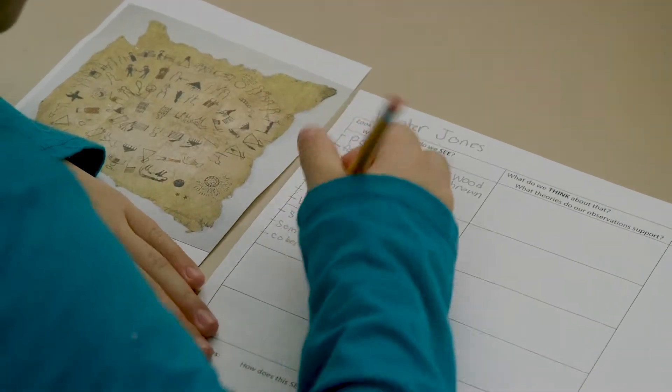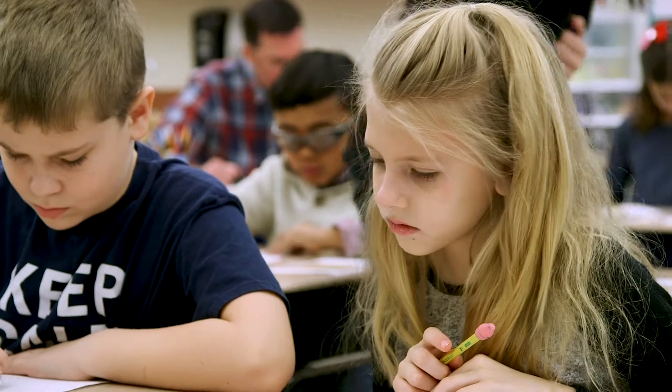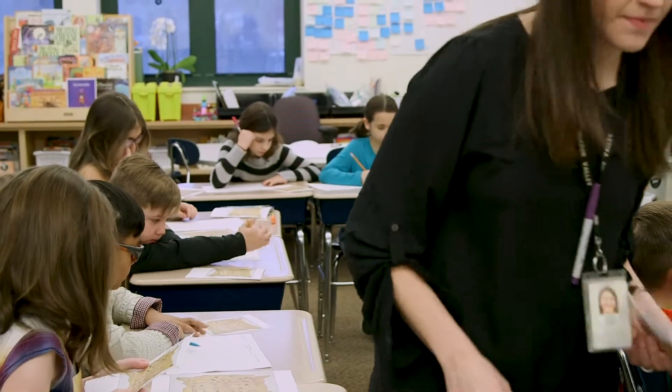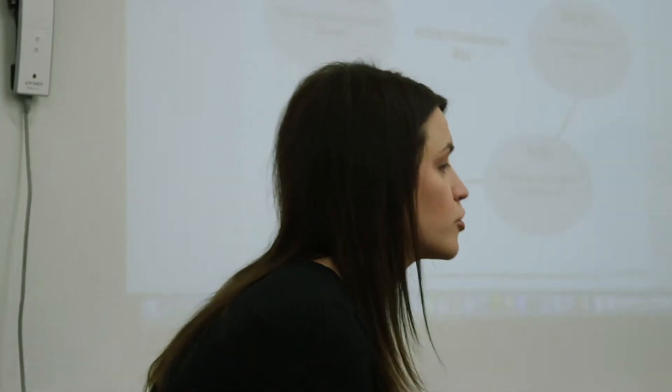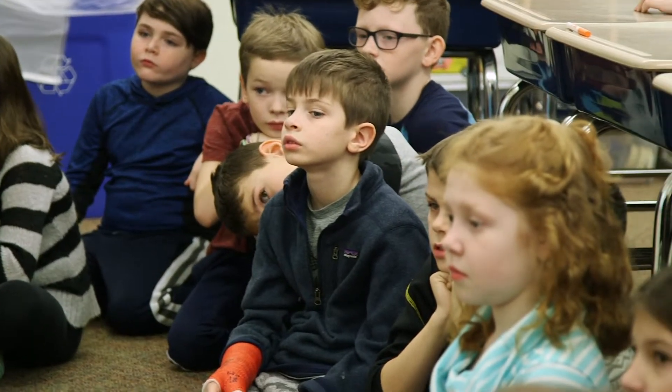We decided to use See Think Wonder because it's a thinking routine that gives opportunities for observation, for interpretation, promoting wondering and curiosity, but also making connections to background knowledge. One of the most important parts of an artifact investigation is spending a lot of time looking closely at it — slowing down and really noticing the details and nuances of the artifact.